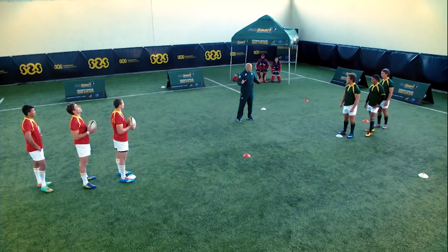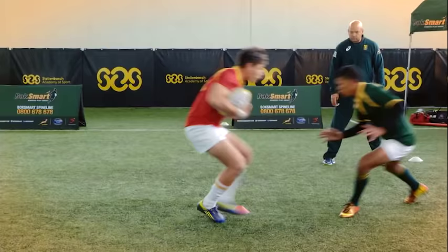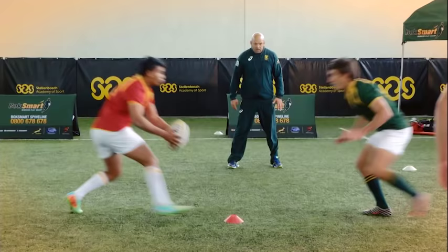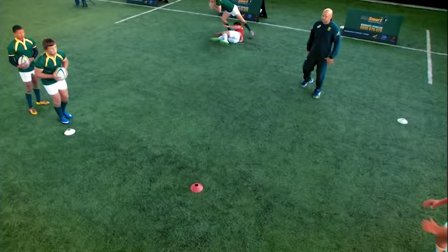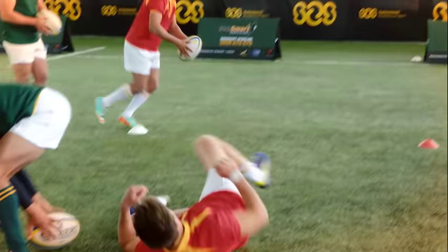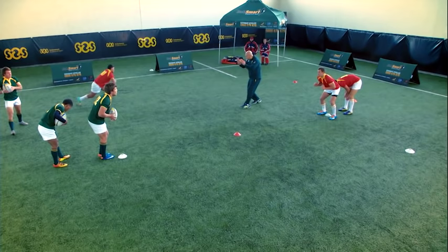Okay, guys. Now we're going to execute the tackle properly. Focus on all the key principles. Work with your arms, get closer to him, shoulders on and make the tackle. Well done. Place it, get up. Keep your head up — you're dropping your head. Always looking at the target. Keep driving him back. Well done. You still sit a bit — I want you to get closer towards him. Don't drop your head. Keep looking up. You've got to look at the target. Go.